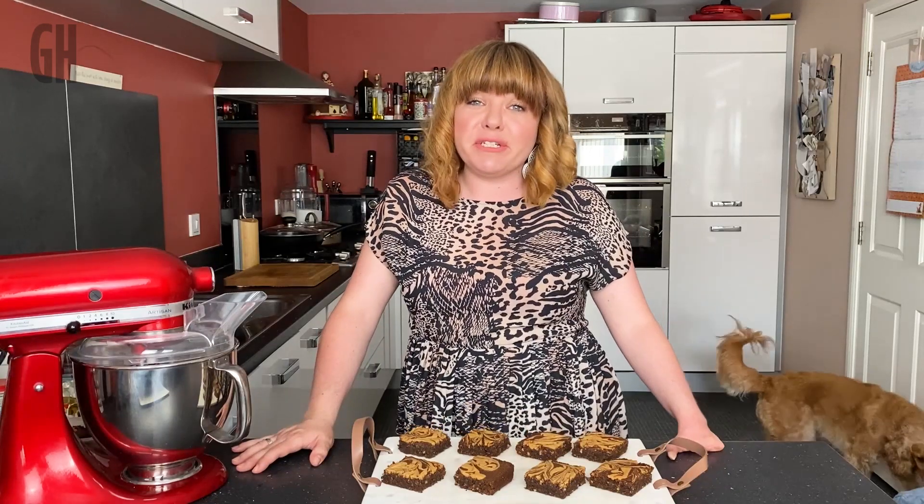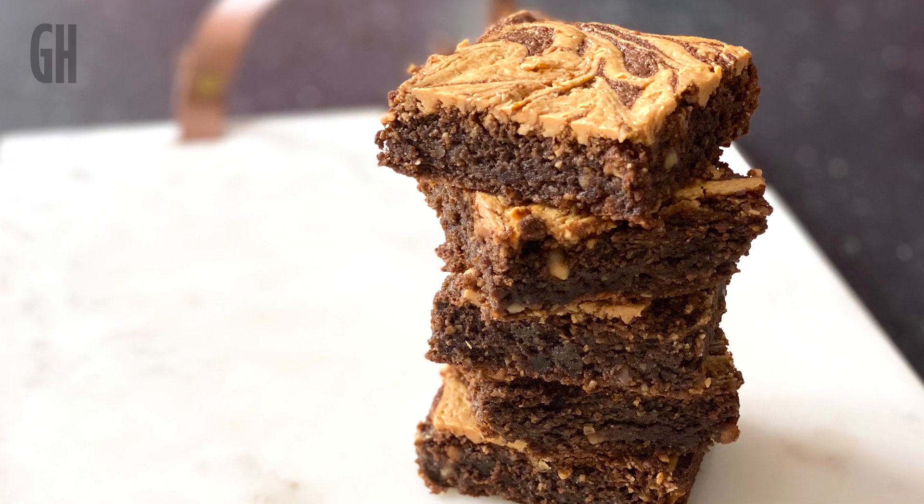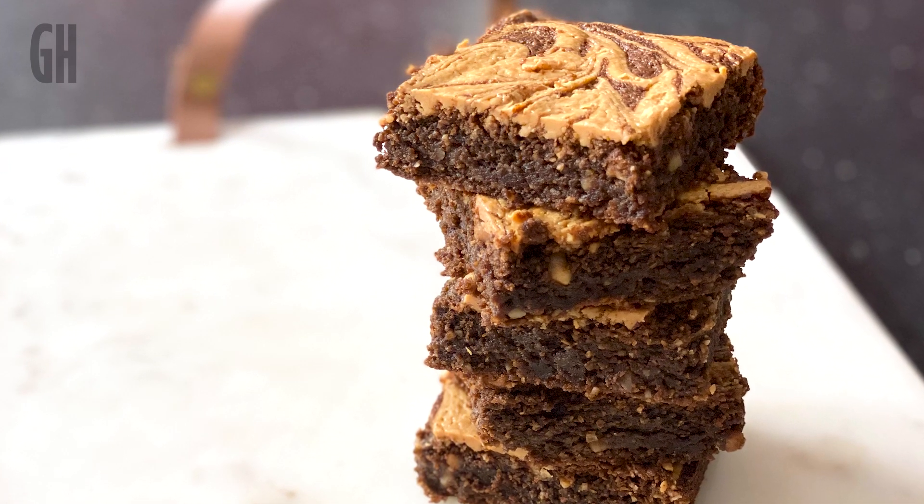Hi, I'm Marty Williams and I'm going to be showing you how to make these delicious chocolate and peanut butter brownies. There's absolutely no flour in them, so in times like these when it's quite tricky to get hold of flour, they're the perfect recipe.